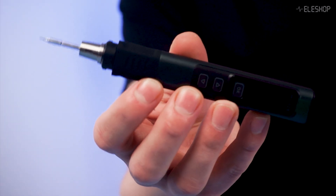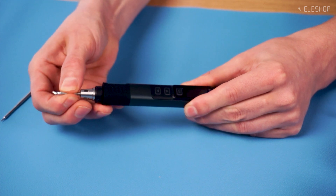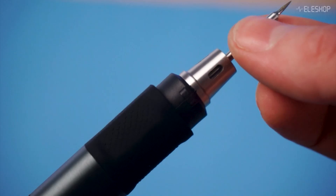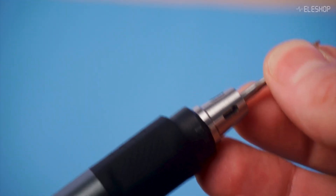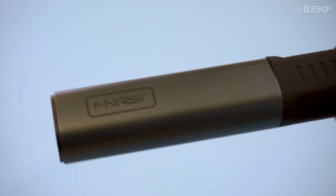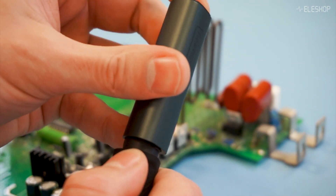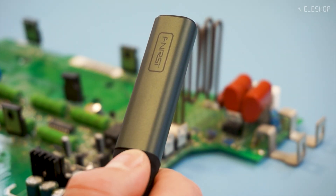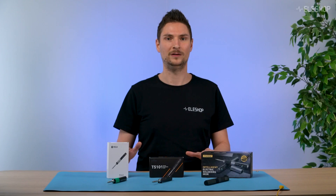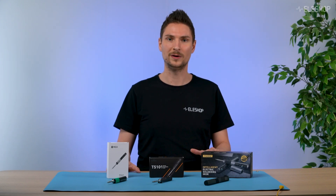Built with an all-metal construction, the HS02 feels sturdy and offers a secure tip attachment, ensuring stability during use. The interchangeable tips are easy to swap, making it versatile for a variety of tasks, from delicate surface mount soldering to heavier jobs. The metal cap makes it very easy to store the iron after soldering — even when the tip is still hot, just screw the cap on and you can put the iron away with the hot tip safely protected. With the other irons, you have to wait until the tip is cooled down before you can put it away.